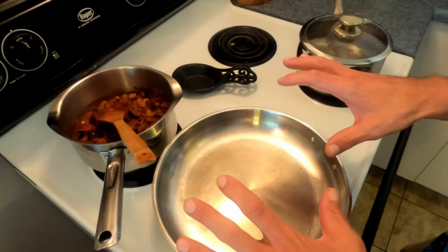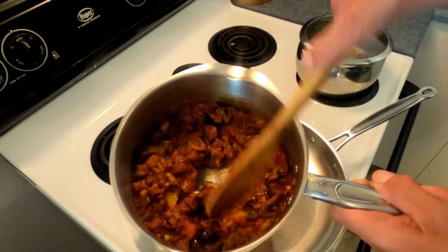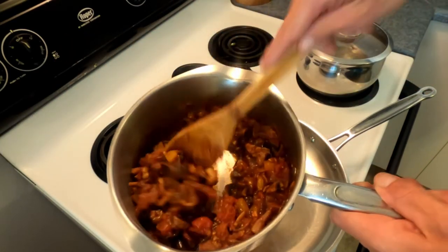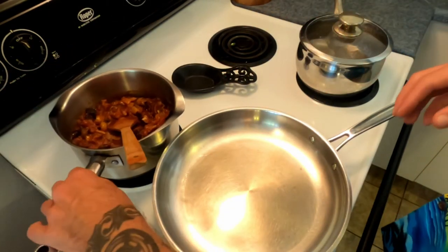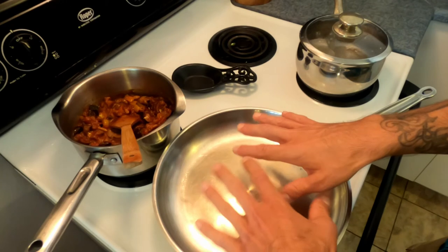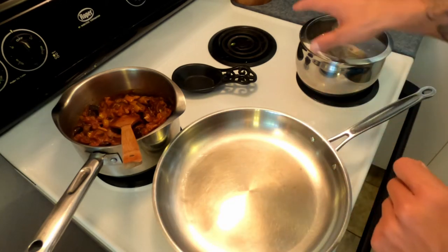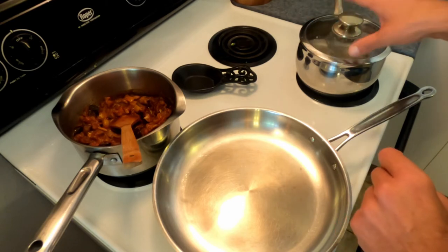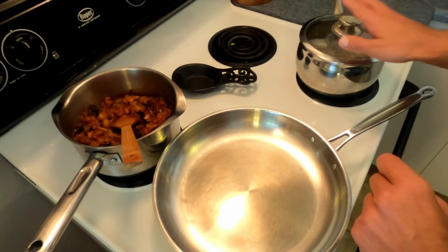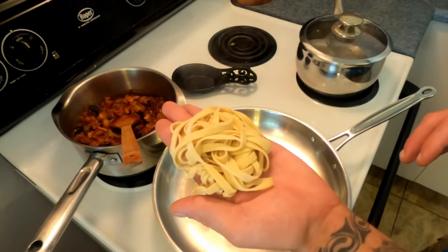All right, I've got a little setup going on here. After about 30 to 40 minutes, this is the beautiful red sauce that we just made to go with this pasta. I've got a pan going on medium-low heat just to get ready for the pasta. Over here I've got some boiling water with some salt in it — don't forget to salt it, very important, it seasons the pasta.